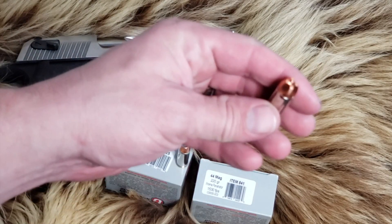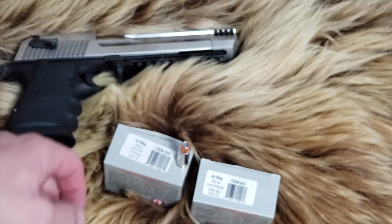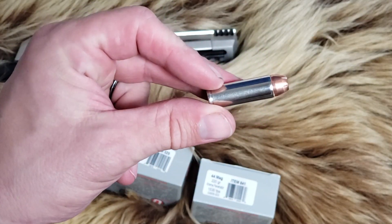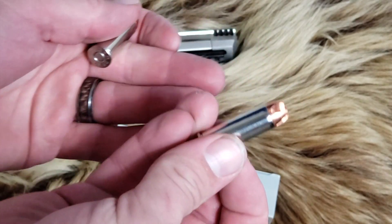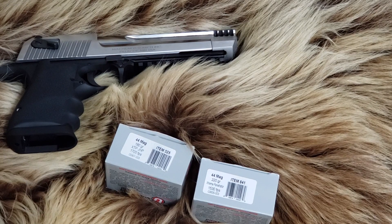We're going to shoot Underwood Extreme Penetrators — you've seen these on the channel before — 44 Magnum Extreme Penetrators, great rounds. And we're also going to shoot 180 grain jacketed hollow points from Underwood, kind of a deer hunting load, kind of your bear defense load. Those are the two that we're going to shoot out of the L6 Magnum Research 44 Magnum Desert Eagle.